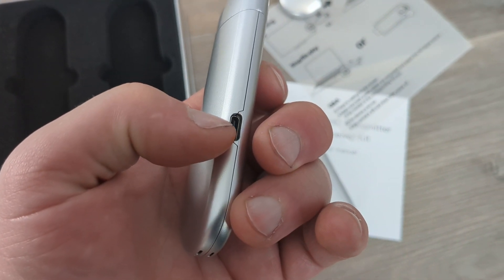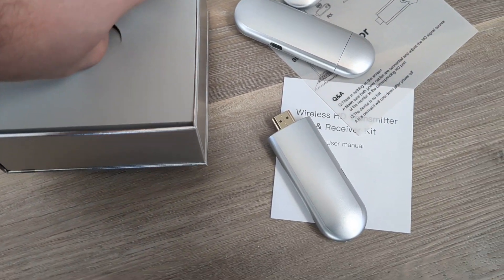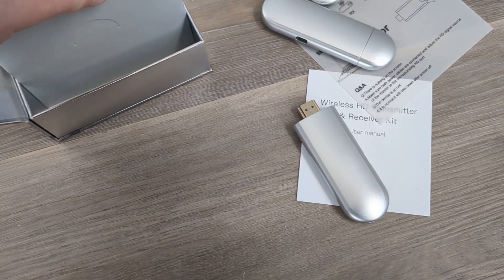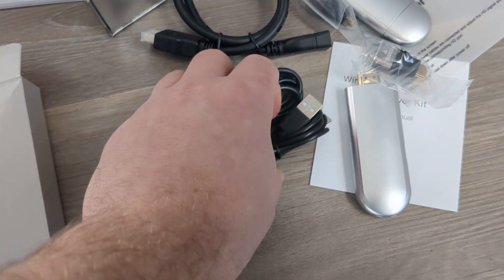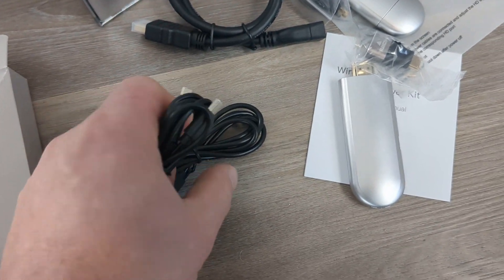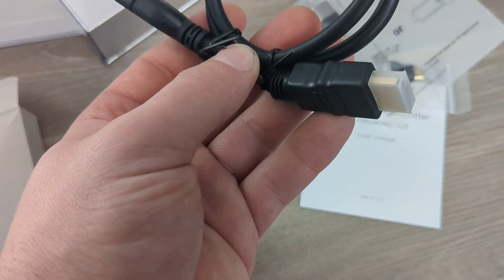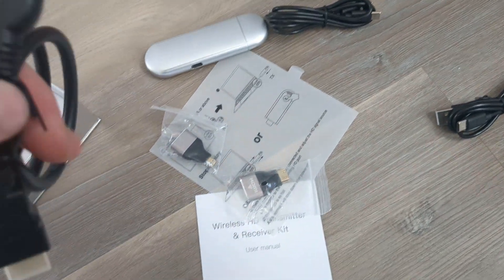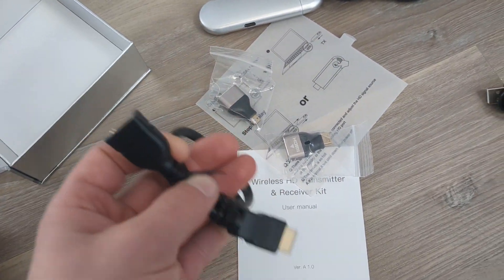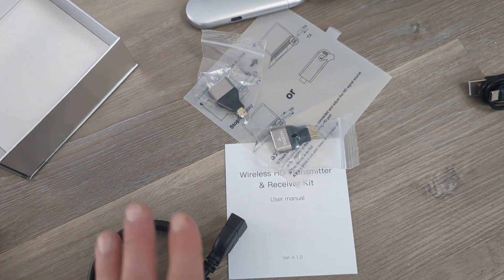In this box is an accessory kit. These are your USB cables, plus adapters. Over here we have a USB to Type-C — there are two of those, one for the transmitter and one for the receiver. And then over here is an HDMI extension — a short extension in case you cannot fit one of these where you want to plug it in, like if it's too tight by your TV. You can plug in this cable and then plug that in so it can fit.